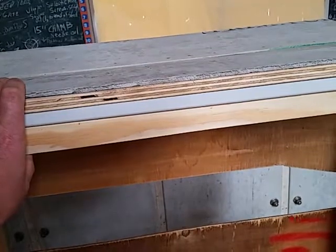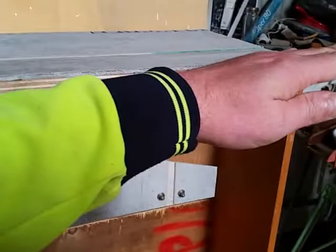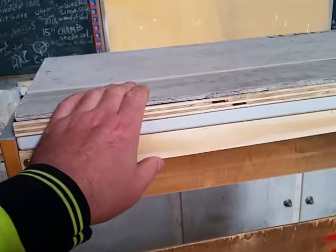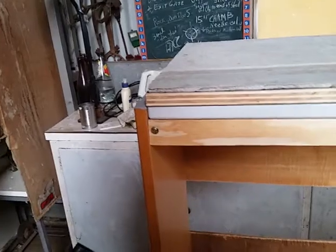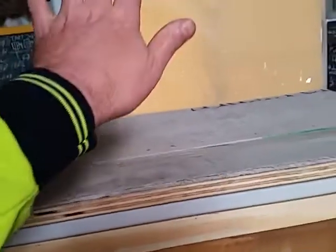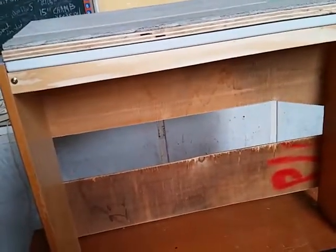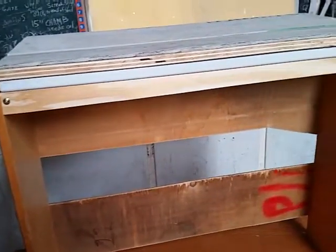That's worked out bloody fantastically, except for the whole part where my bench is going to be on the lean and I've got to make the feet the appropriate height to get this level. And then this will be on the side that the electric window is, so I'll be able to drop it down a bit as I'm cooking and probably have a fan on the bed frame to blow out of the vehicle. But there we go, that's what I've been getting up to. Finally.